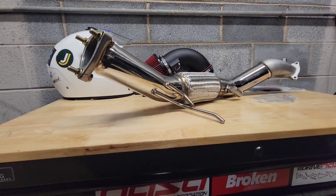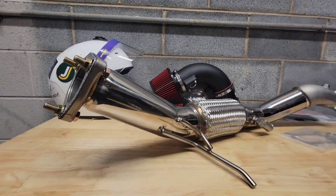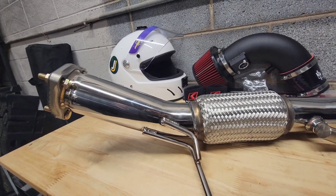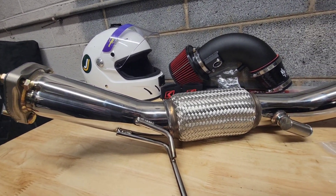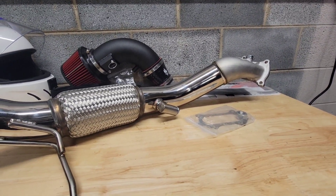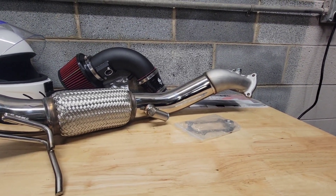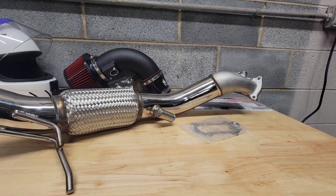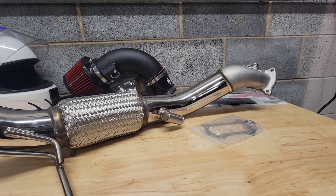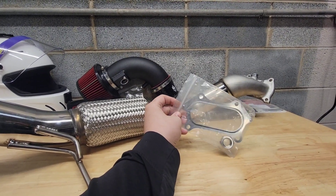Let's take a quick look at the downpipe — it's a catalystless Skunk2 tube unit. I got it from Ilto Automotive; they were able to price match it against Vivid Racing. It was about 20 to 30 dollars cheaper — they were able to price match and get it a little bit lower than what they were offering. Super good deal.